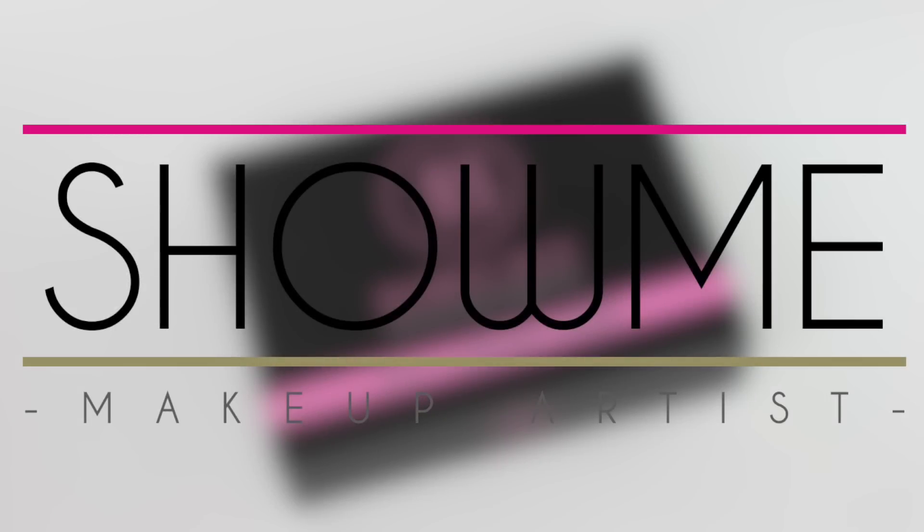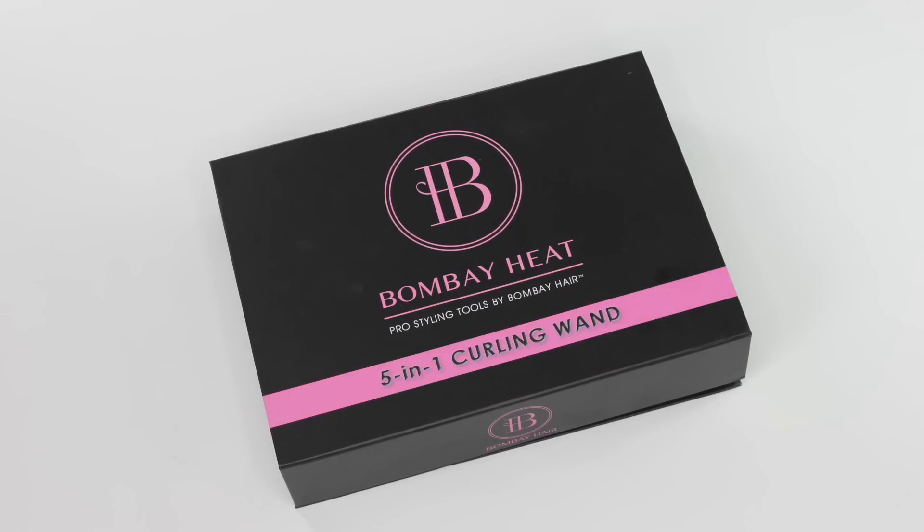Welcome back to my channel. Today I'm going to be showing you how I curl my hair with my Bombay Hair 5-in-1 curling wand.